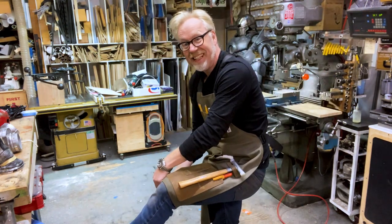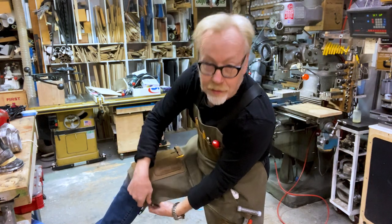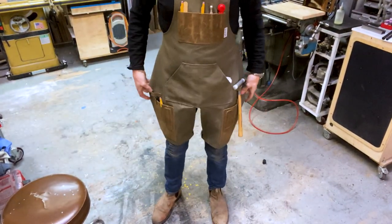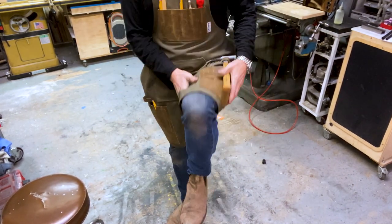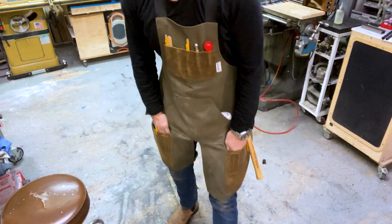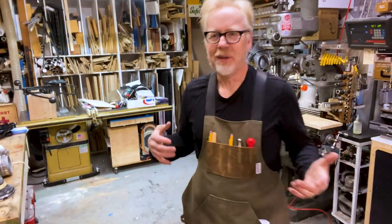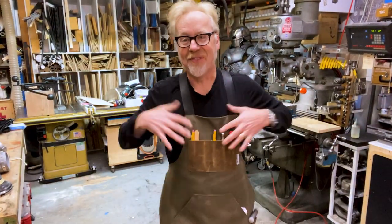I like the split leg design. Farriers — horseshoe aprons have this. But frankly, I find this to be a more efficient way to move in an apron. And also, I can take a leak without taking it off, which is important to me. Might not be important to you, but it's a feature that I put in.